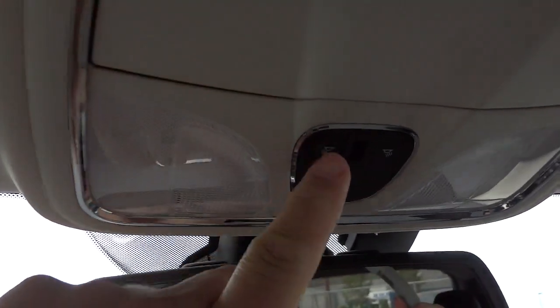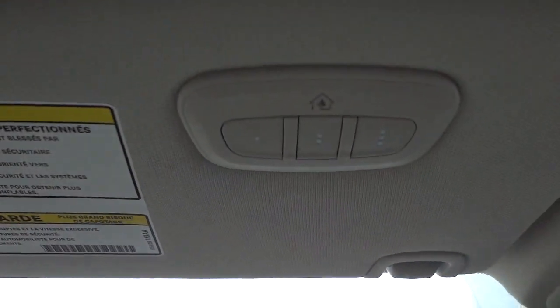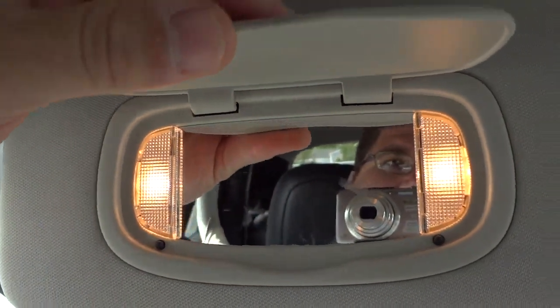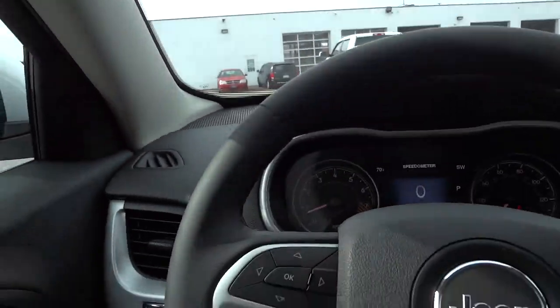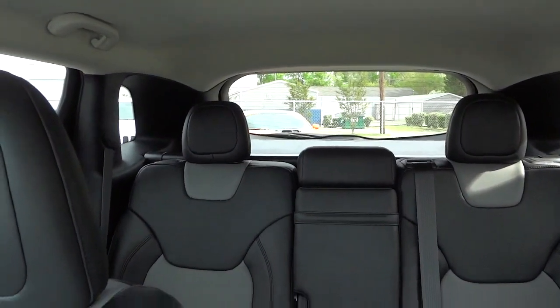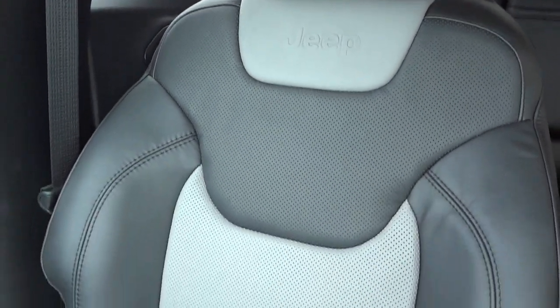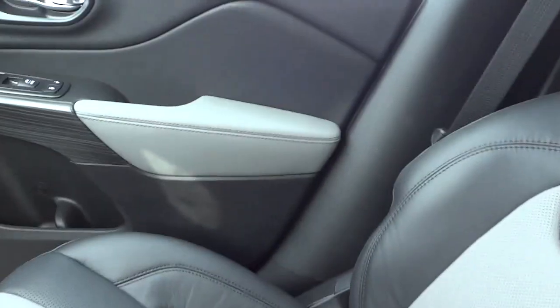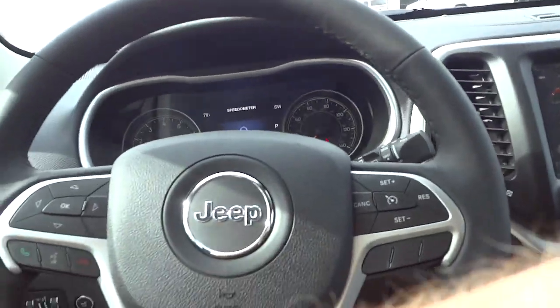There are some lights up here — a button to turn them on. Here's a place to put your sunglasses, and instead of foam padding on the inside it's rubberized. Garage door controls are here on the visor. You do have lights and a mirror on the visor — same thing on the other side. In the back, the seats are really comfortable. Some of them have a storage system underneath the seat, but that's an option. Let's go look under the hood.